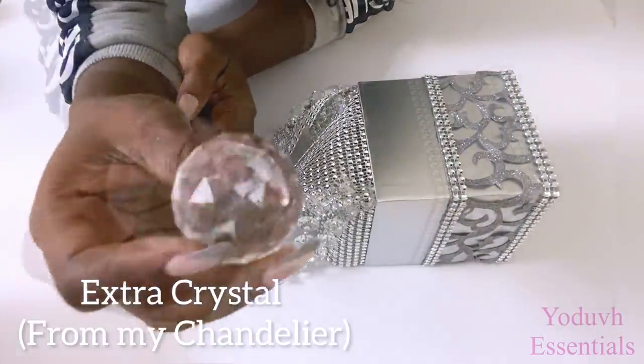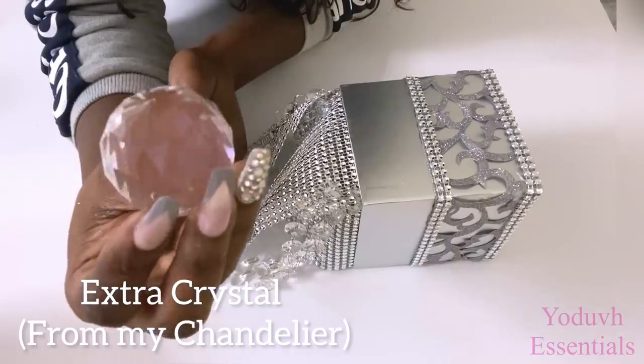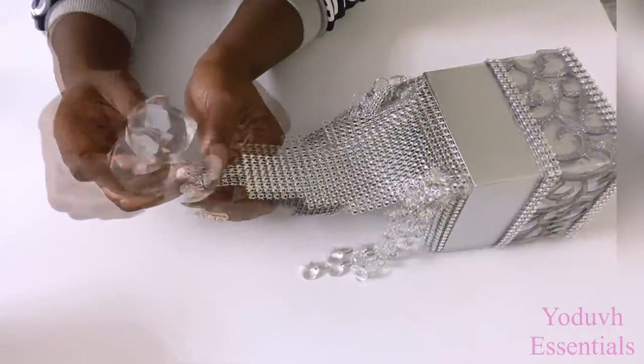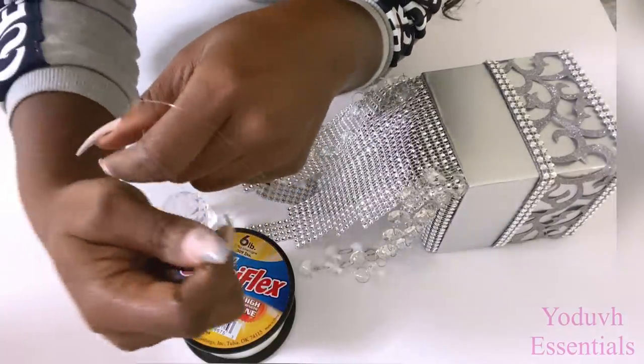This is an extra crystal that was in the pack from the chandelier that was installed in my home, and I would love to use it for this project. I'm going to add this to the tail end right here, and I'll be using fishing line to attach the crystal to the diamond wrap.